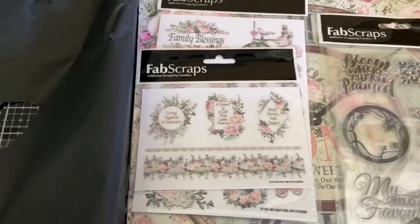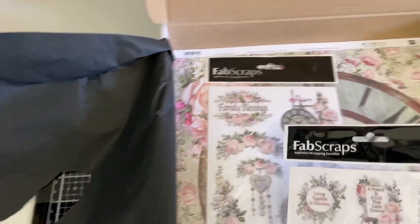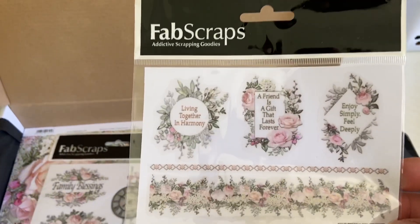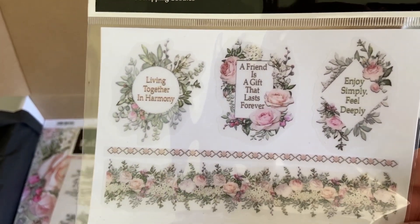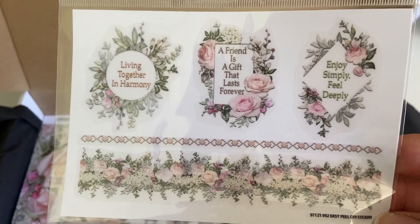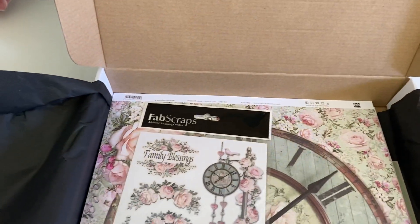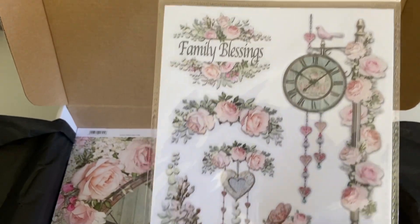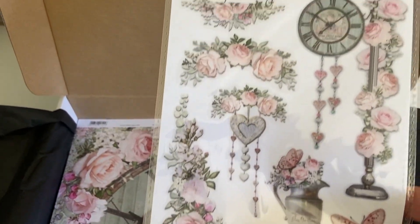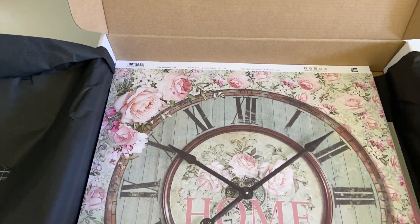Now we get to the really exciting part — all the pretty paper! Here's the first set of stickers: 'A Friend is a Gift That Lasts Forever,' 'Living Together in Harmony,' 'Enjoy,' 'Simply,' 'Feel Deeply' — really pretty. And then here is a beautiful family blessing sticker sheet, nice to use on your projects.